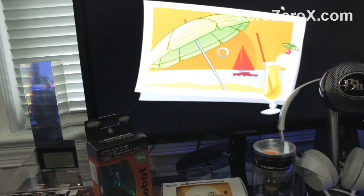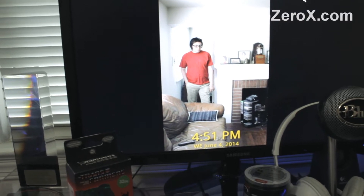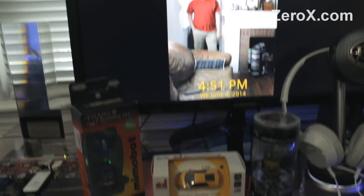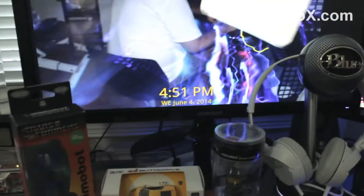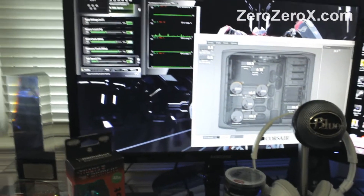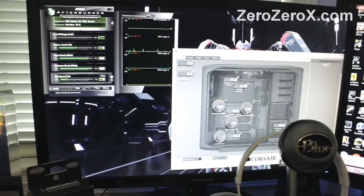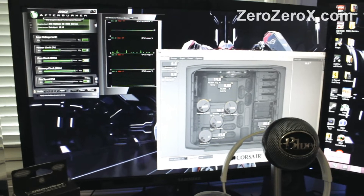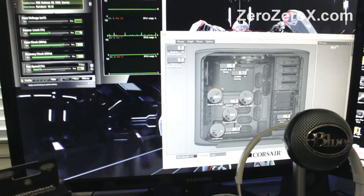Let's run the digital picture frame application again — that's how we have it most of the time while we're not using the computer or the monitor. Now we're switching the 23-inch monitor back to the main computer via digital input, and you can see the Corsair Link software that helps us monitor the voltage and temperature of different components. In the upper corner we have MSI Afterburner, which helps us monitor the video card usage and temperature.